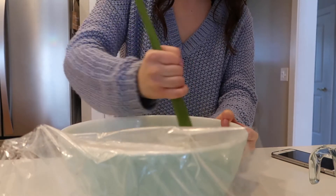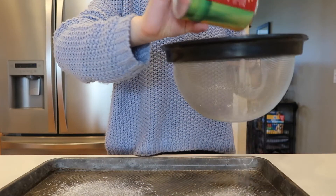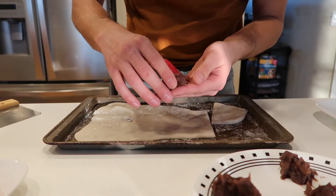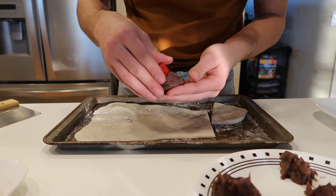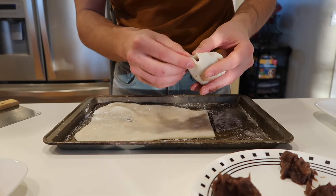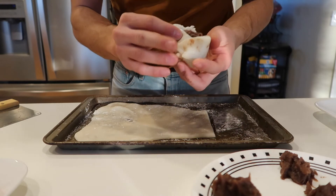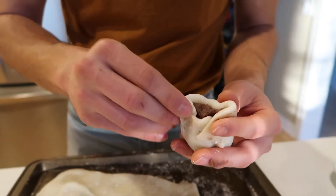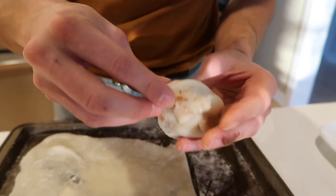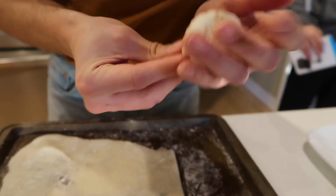Sift cornstarch on a tray and place the mochi on top, then divide the mochi into six equal pieces. To assemble, first wrap the strawberry with the red bean paste, but leave the tip of the strawberry uncovered. Then take the mochi and place the red-bean-covered strawberry on top with the tip facing down. Wrap the strawberry from all sides, and once all sides meet at the top, twist the mochi to close. Feel free to reshape once it's all wrapped. Chill and serve.